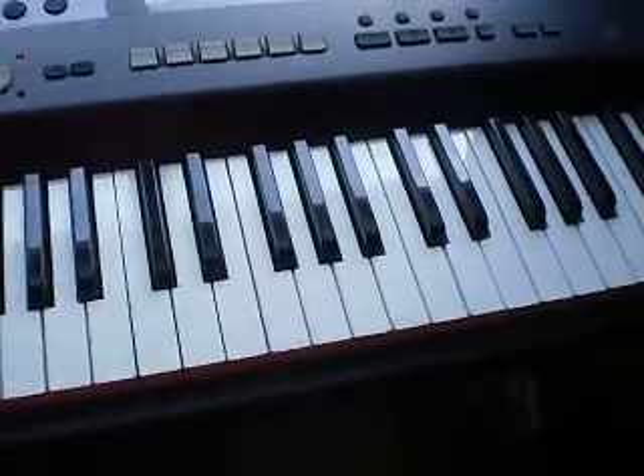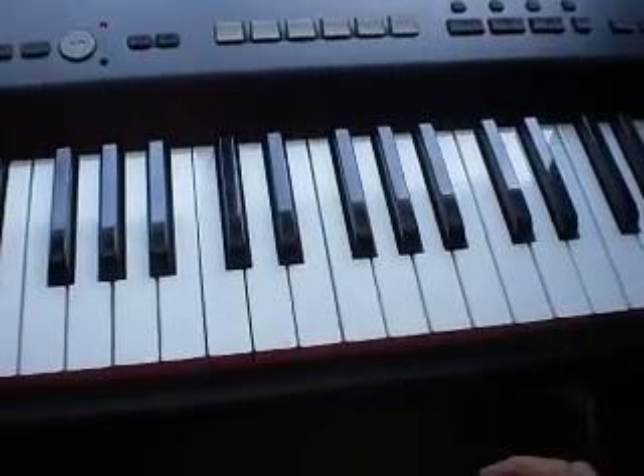Hi YouTube, today I'm going to show you how to play popcorn on the piano. Let's do this.